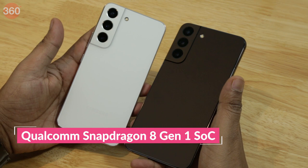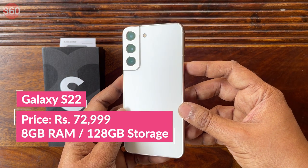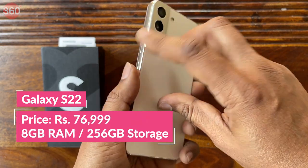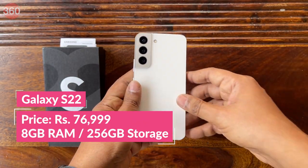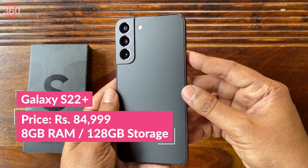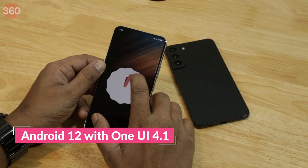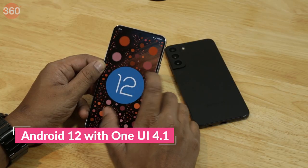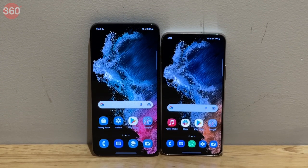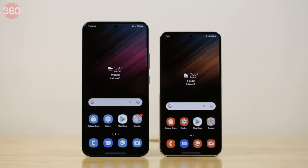Buyers in India will finally get a Samsung flagship with a Qualcomm processor inside. The base variant of the Galaxy S22 has 8GB of RAM and 128GB of storage and costs Rs. 72,999. There is another option with 256GB of storage priced at Rs. 76,999. The Samsung Galaxy S22 Plus also comes in the same two RAM and storage variants, priced at Rs. 84,999 and Rs. 89,999 respectively. Both smartphones run Samsung's One UI 4.1, which is based on Android 12. The most interesting change with this generation has to be Samsung's jump to Qualcomm Silicon after years of going with its own Exynos processors.